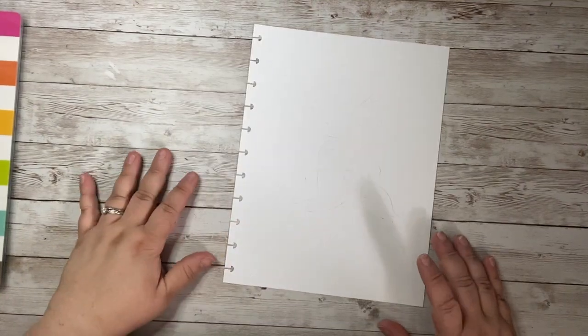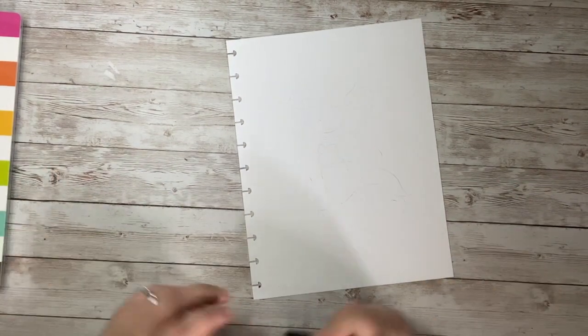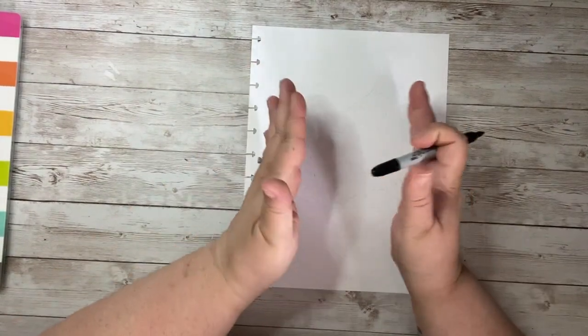We are going to be drawing a little cartoon mermaid and we're gonna make her really cool and give her some rainbow hair and just have a little fun. Our paper is going to be tall this way and skinny this way.